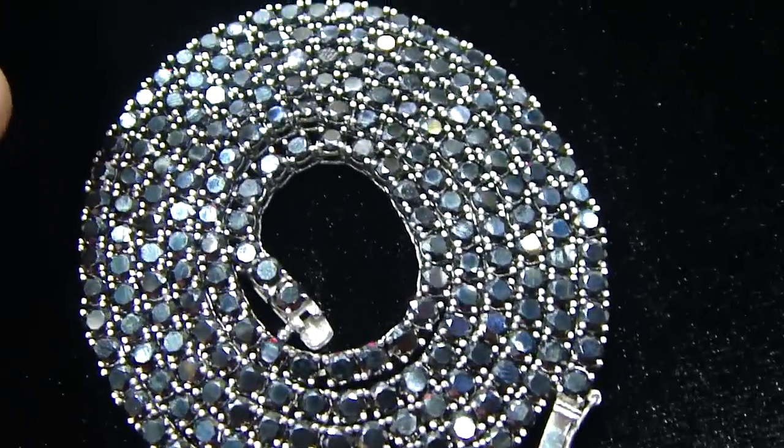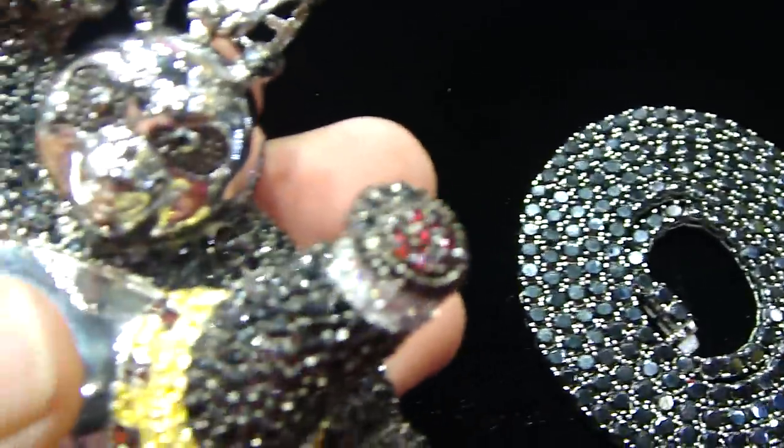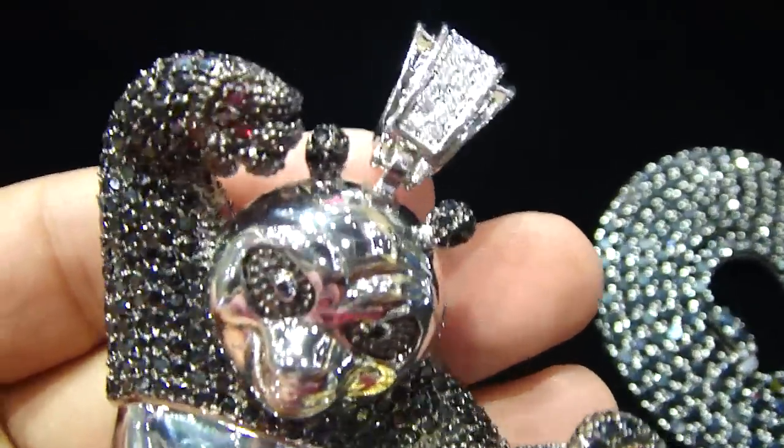The necklace is real stainless steel too, so if you shower with the necklace, swim with it, it will never change color.